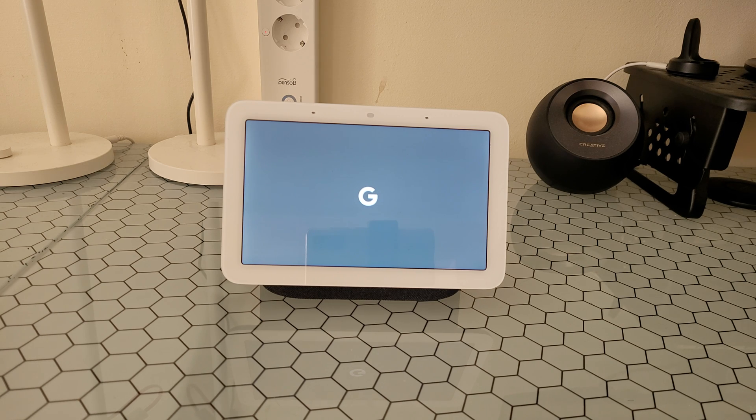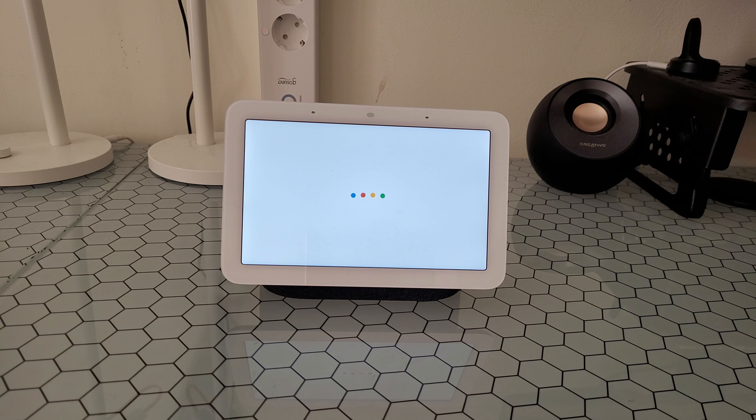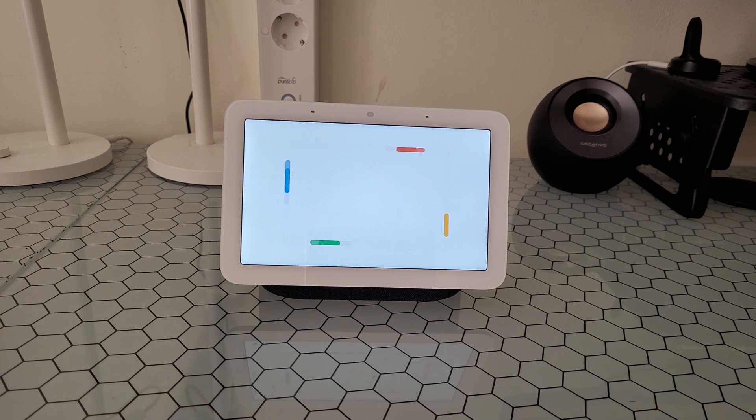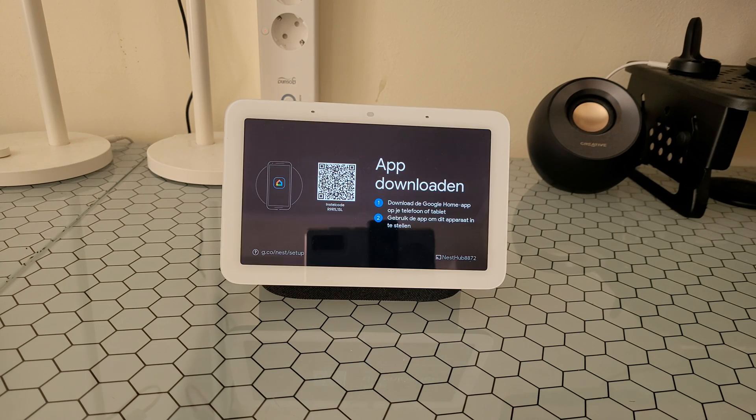That was all about it — it's an easy process to reset your Google Nest Hub second gen. By the way, you can check the video in the corner where I show how you can set up this Google Nest Hub generation 2, with a review of all the settings and options it can offer.